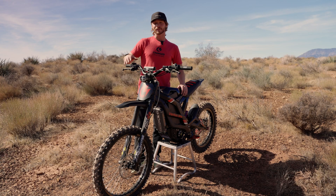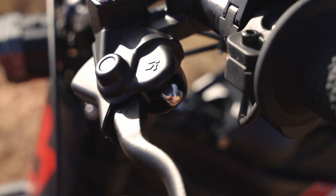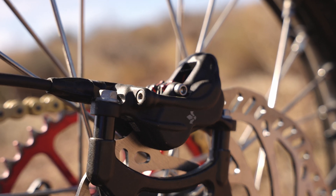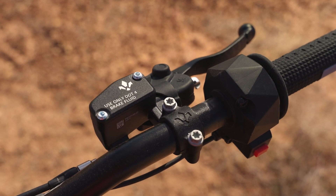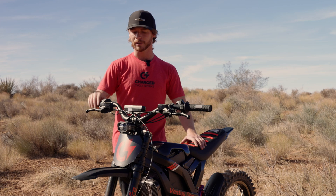Today I'm going to be riding and testing the Formula E-Moto brakes. I'm extremely excited for this brake to hit the market because we are finally stepping away from mountain bike brakes.